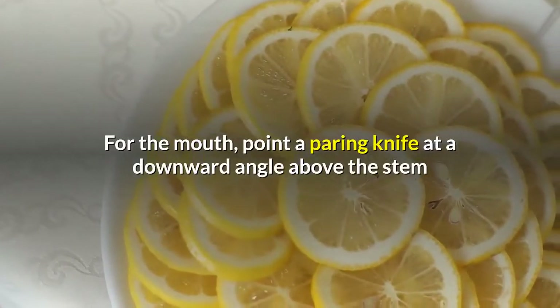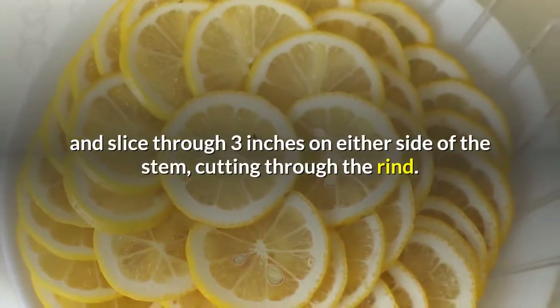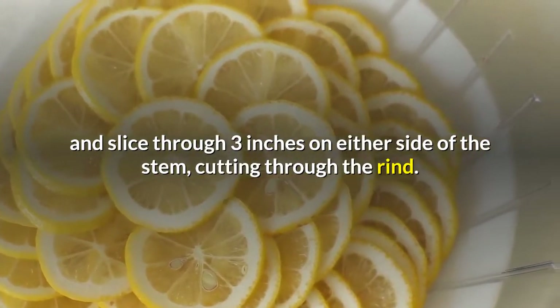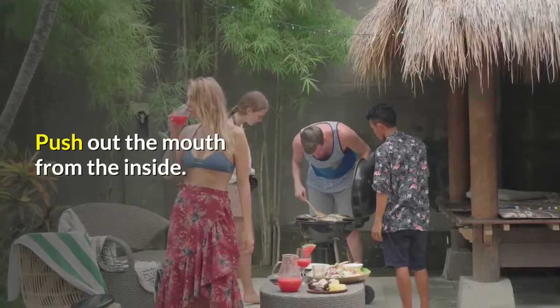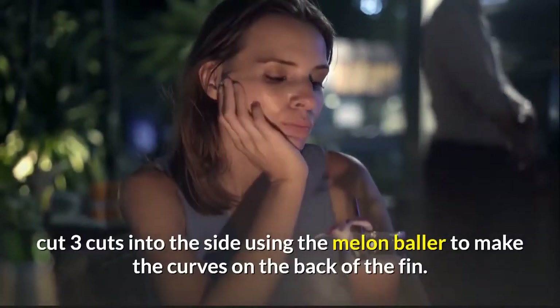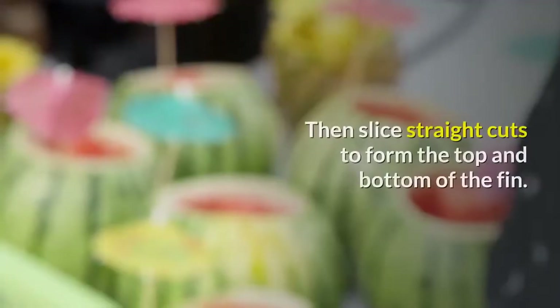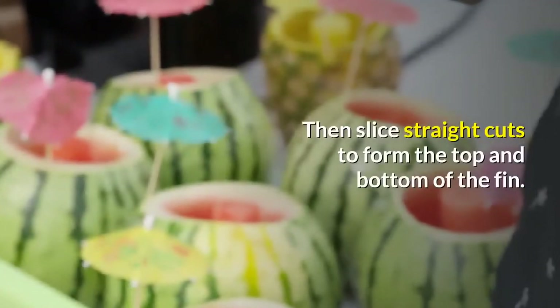For the mouth, point a paring knife at a downward angle above the stem and slice through three inches on either side of the stem, cutting through the rind. Push out the mouth from the inside. For the side fin, cut three cuts into the side using the melon baller to make the curves on the back of the fin. Then slice straight cuts to form the top and bottom of the fin.